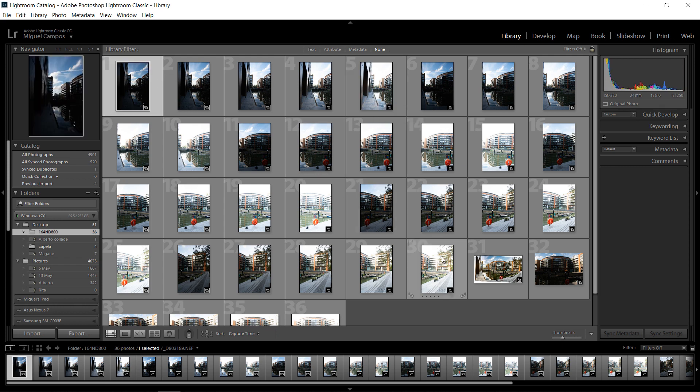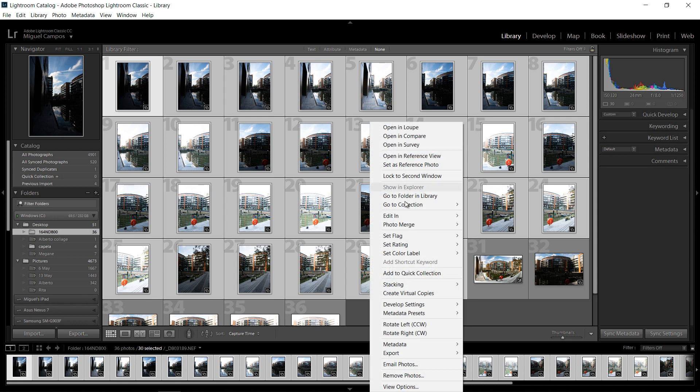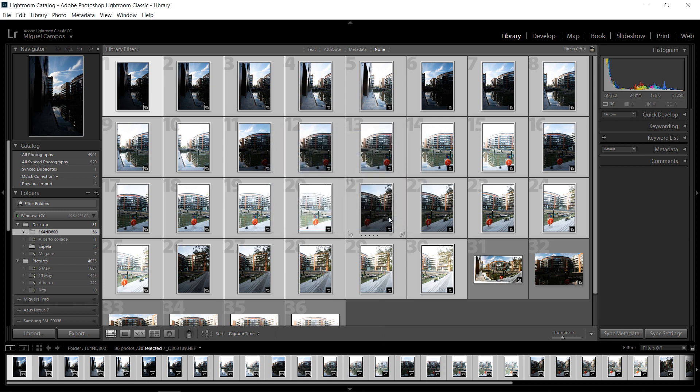So what I'm going to do is select all of them, and what will happen is I'm going to get an error — but I'm going to show you why. So I'm going to right-click, Photo Merge, HDR Panorama, and as you can see I'm unable to detect a proper exposure bracket size. This is basically because it's only one stop apart; Lightroom only works when it's two stops apart.